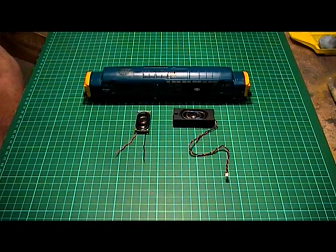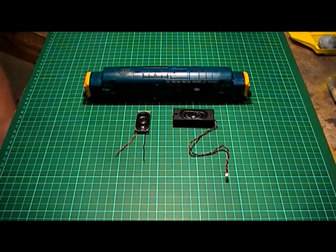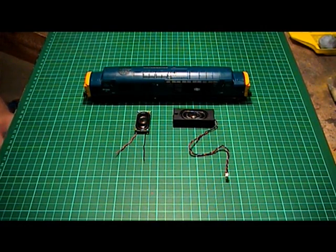In one of my other videos I was explaining that I'm changing over from ESU Loksound decoders to the Zimo decoders with Digitrains Class 37 multi-drive sound files. Because I'm changing over, I need to change the speakers as well. With the Loksound decoders I was using 100 ohm speakers, and now with the Zimo I'm using 8 ohm speakers, so new speakers have to be fitted along with the decoder.